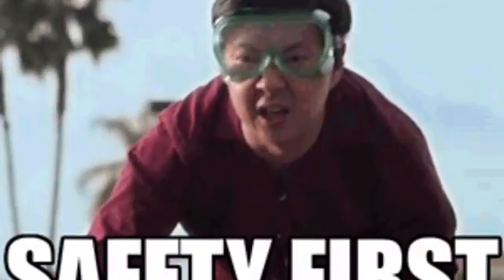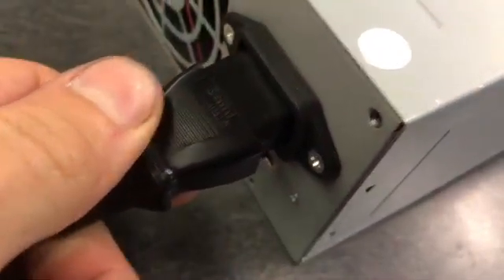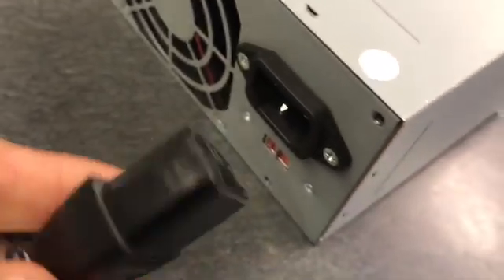Remember to always use caution when working around electricity. Make sure that the power supply is unplugged before removing it for your lab.